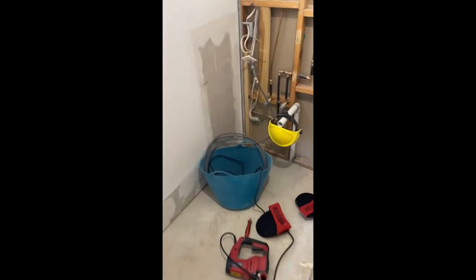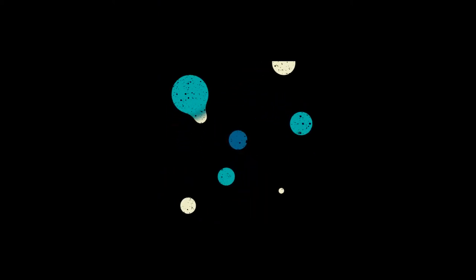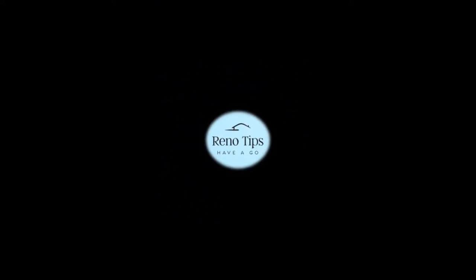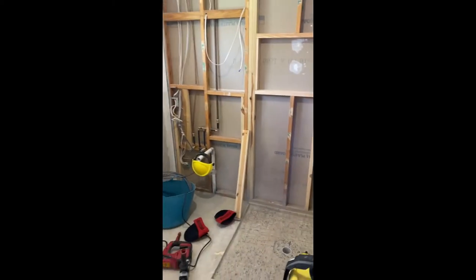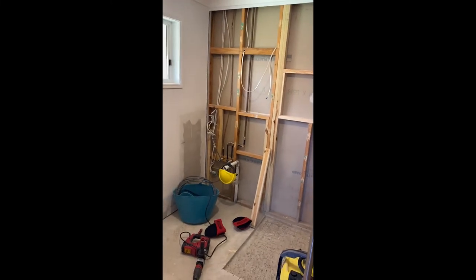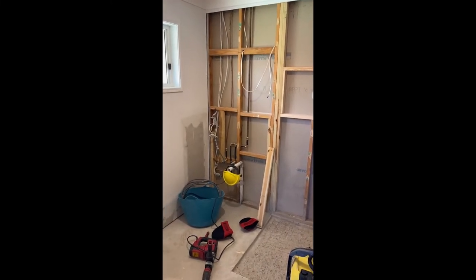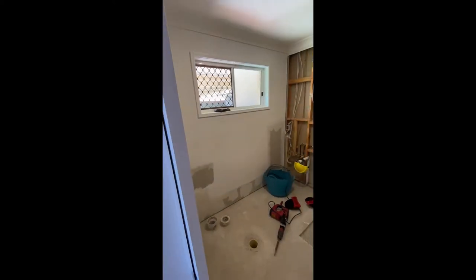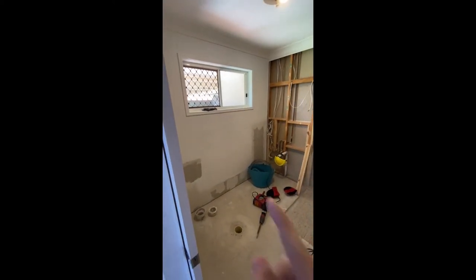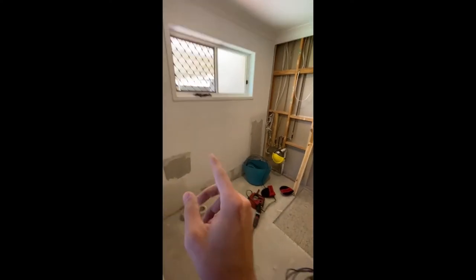G'day renovators, we are doing an ensuite at the moment as you can sort of see. We've gutted the whole thing as much as we can — everything that needs it. This wall is existing still, as you can see — nothing's changing there.